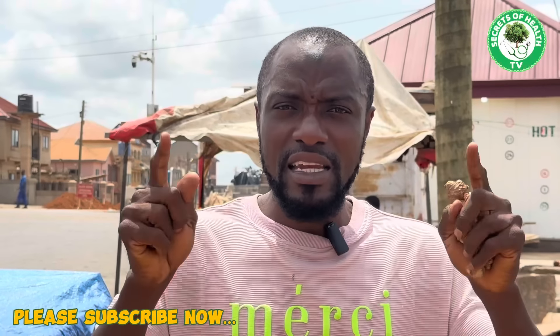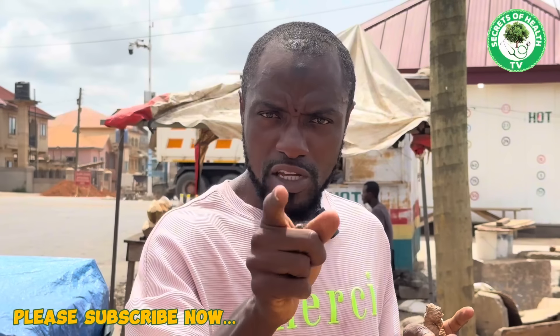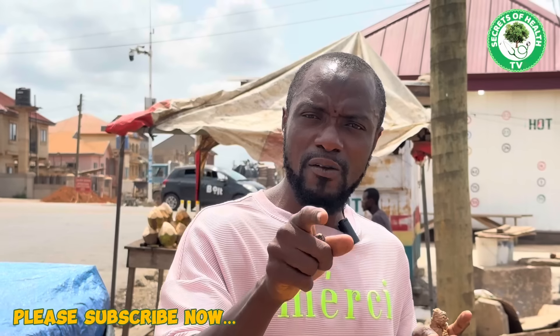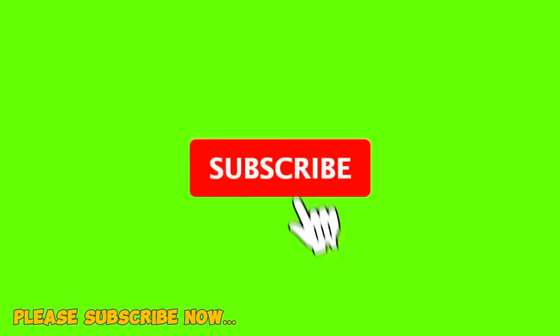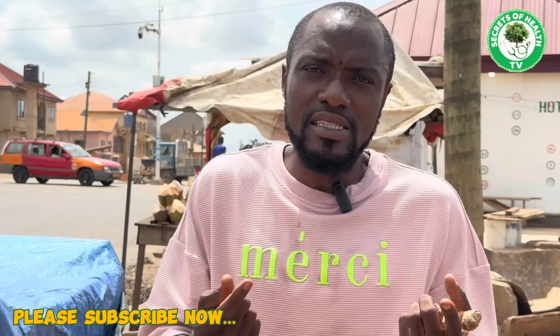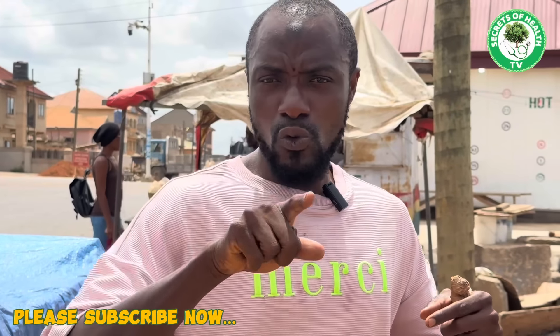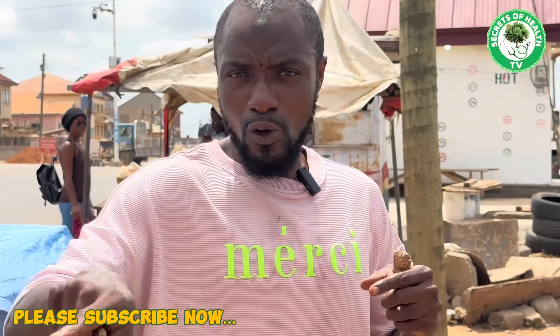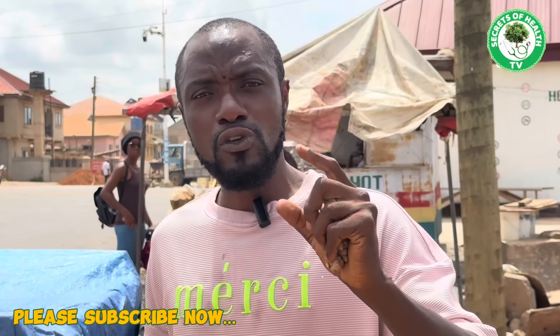If you are a man and you are looking for such a thing, this video is for you. Please stick and watch this video all the way to the end. If you haven't yet subscribed to this YouTube channel, please kindly subscribe, click on the notification bell, and select 'All' so that anytime we bring you videos like this one, you'll be the first person to get notified.